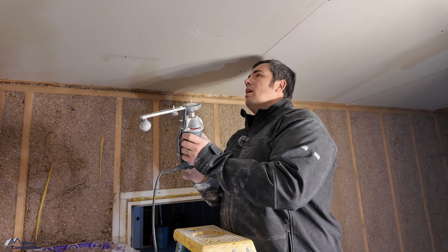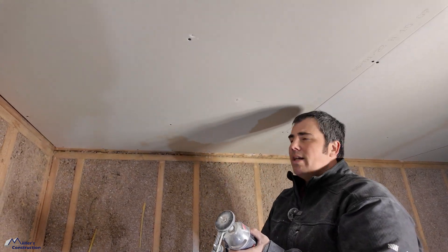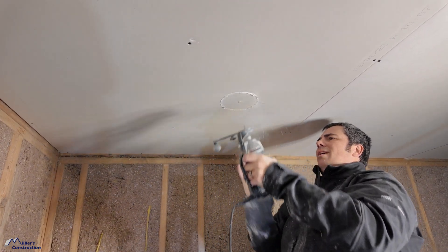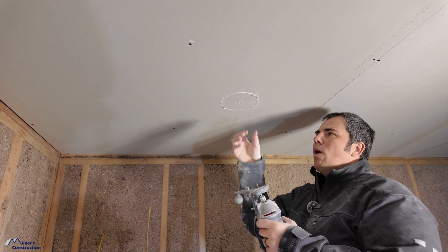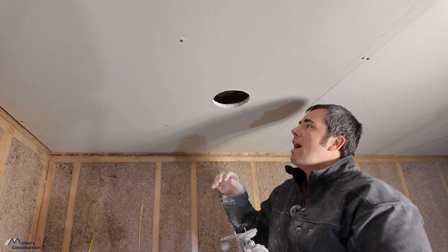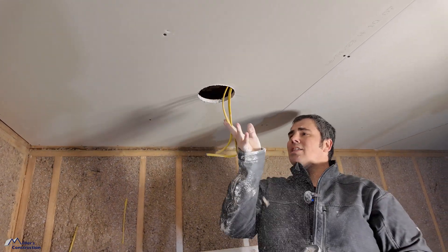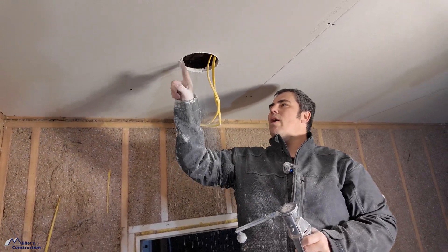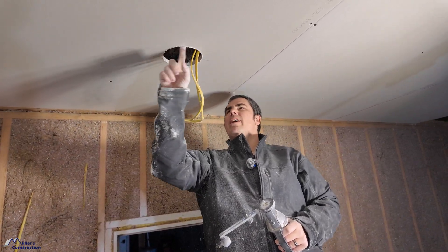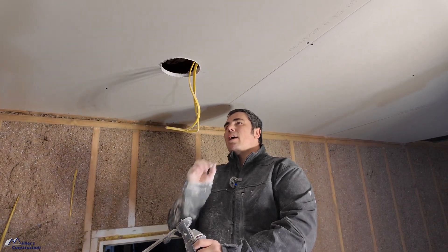We'll go ahead and cut this — I'll show how easy this thing works. I've already got the center marked, so I drill a pilot hole right there, then route it out. Now because that's 5/8" drywall and my bit isn't quite long enough, you'll have to knock the slug out. With half-inch drywall, that little circle will usually just fall out on its own. Once the hole is cut, you reach up, grab the wires, trim them, and wire up the light fixture. Make sure to knock the drywall dust off before priming and painting, especially with an airless sprayer, so it doesn't contaminate your finish.